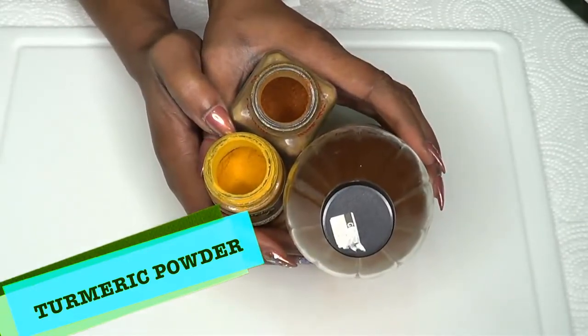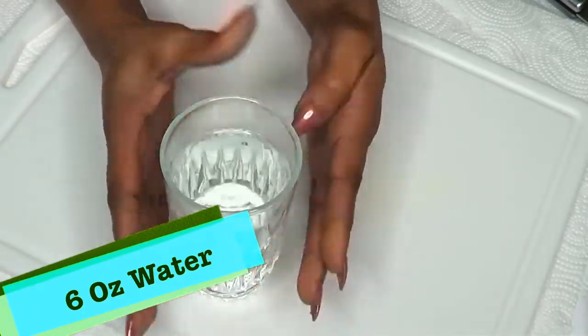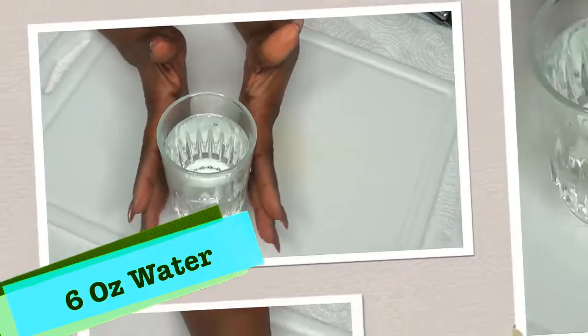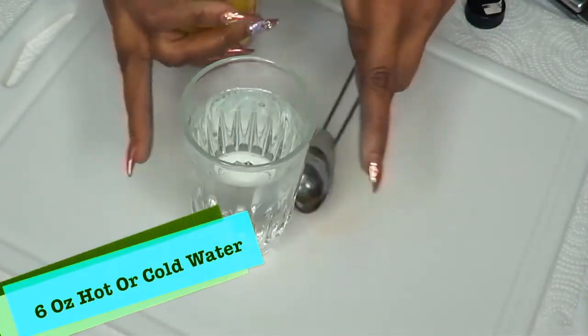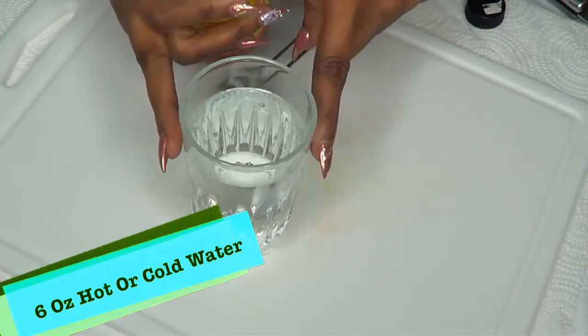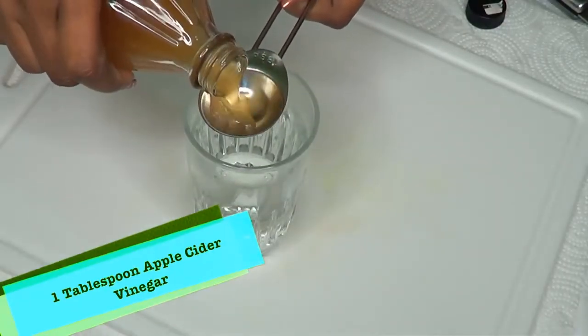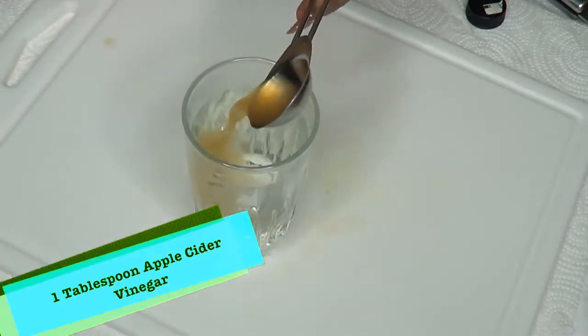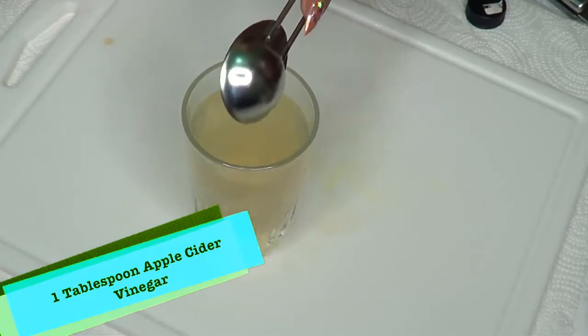Now I'm going to show you how to mix these three ingredients together to get rid of belly fat. For this recipe you're going to need about six ounces of water — you can use either warm or cold water, whichever you prefer. Next, I'm going to take one tablespoon of apple cider vinegar. You can use a little more, however I prefer one tablespoon.